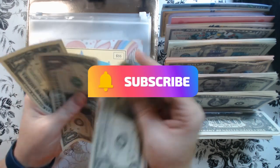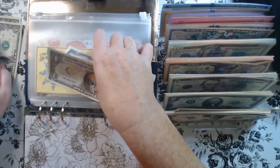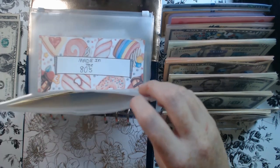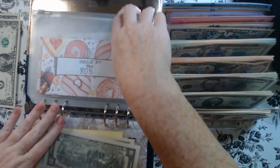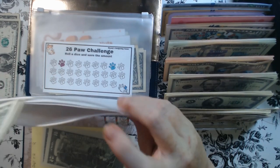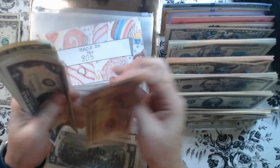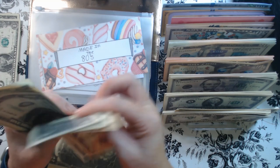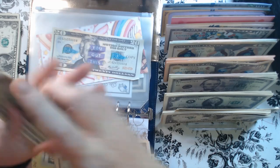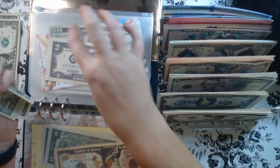We have one, two, three — so we'll take a two and a one and place it in. Counting up: 10, 15, 17, 18, 19, 20... 1, 2, 3, 4 — so there's 24.